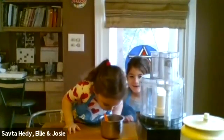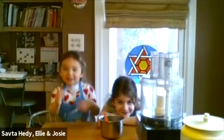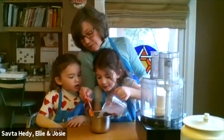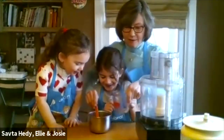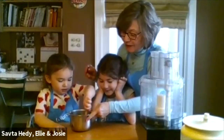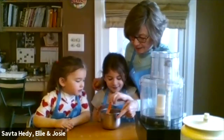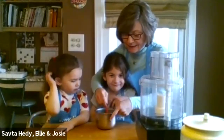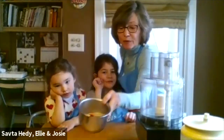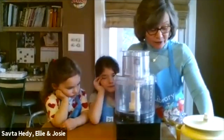Ellie, will you pour the water in please? Pour it all in — it's a cup of water. Josie, will you stir that up a little bit? What we're going to do is set this aside and it's going to get really bubbly and foamy. Within a couple of minutes, while we put the other ingredients together, that's going to bubble up, and then that tells us our yeast is active and good and that the dough will rise.